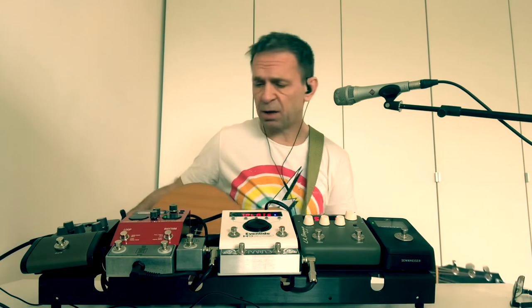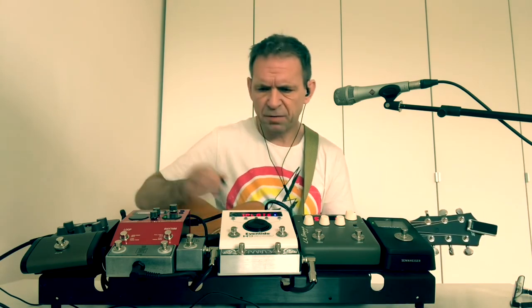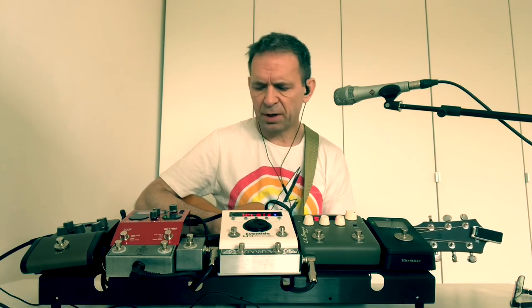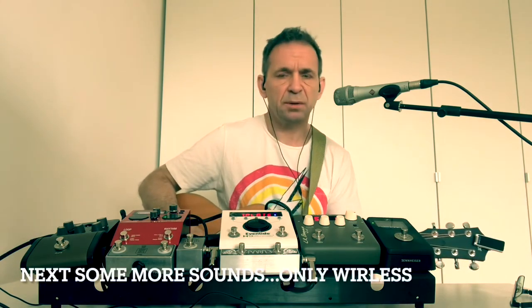I hope you found that somewhat useful. I think it works well. I'm not hearing any interference, I'm not hearing any noise, I'm not hearing any delay. I think it works well. See you next time.